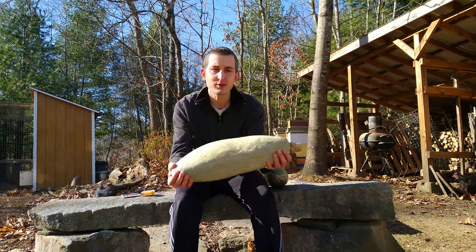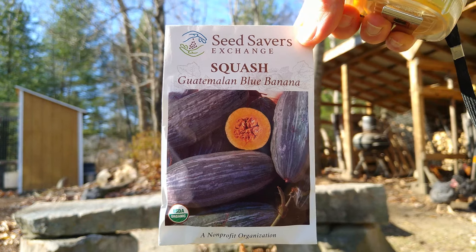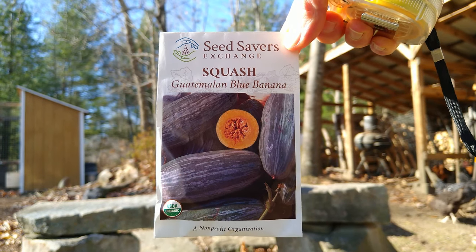There it is — Blue Banana Squash. I highly recommend it. A little review of the Guatemalan Blue Banana Squash that I got from Seed Savers Exchange this year.